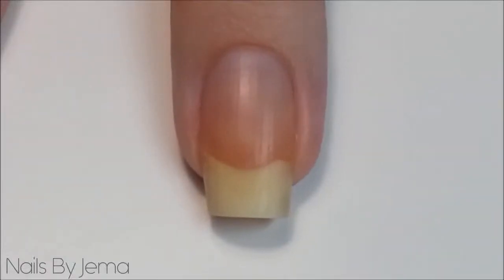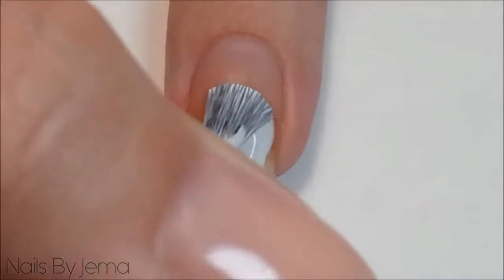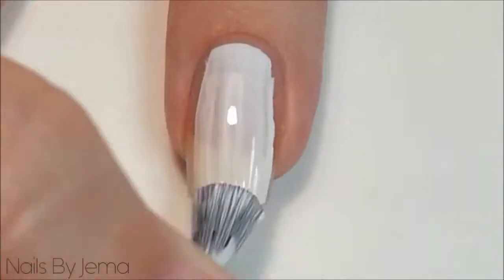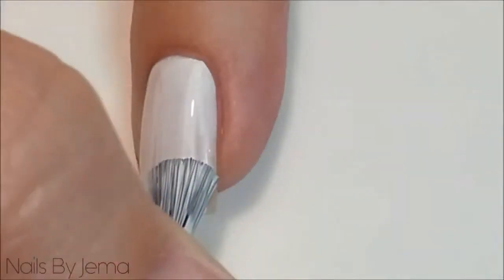Start with a clean nail and using a white polish, do as many coats as needed until the polish is opaque and has no more streaks or patches. I'm using OPI's Alpine Snow which is my favourite and it's usually opaque in two coats.